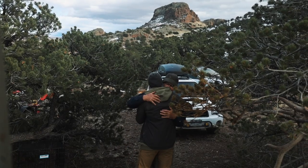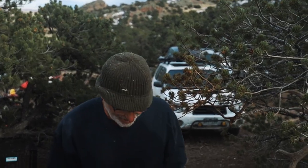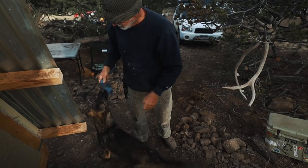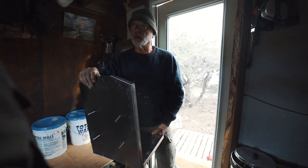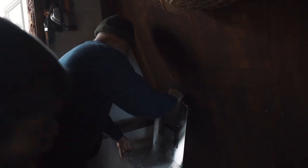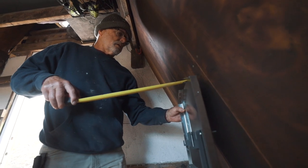We called on our neighbor James for some help with this unique install. This is how your stove sets — correct? James and Doreen are doing really well. They're still living in their bus and you'll be seeing more of them in videos now that the warm weather projects are starting back up again.